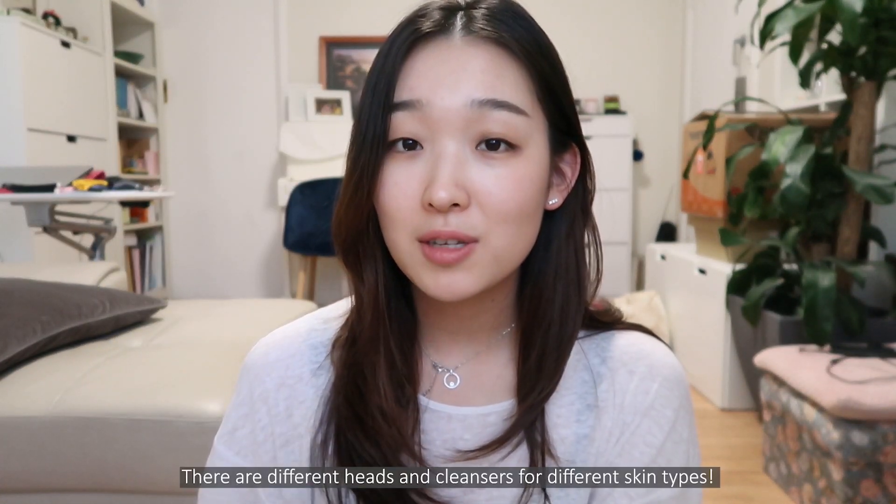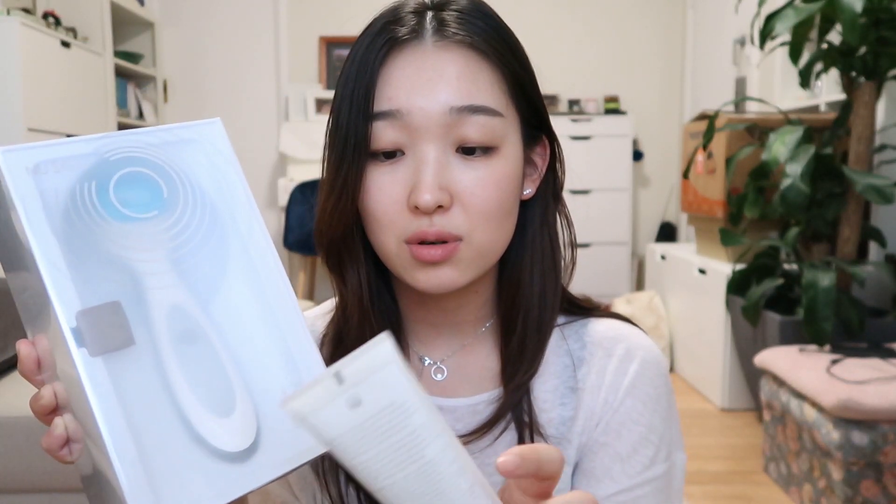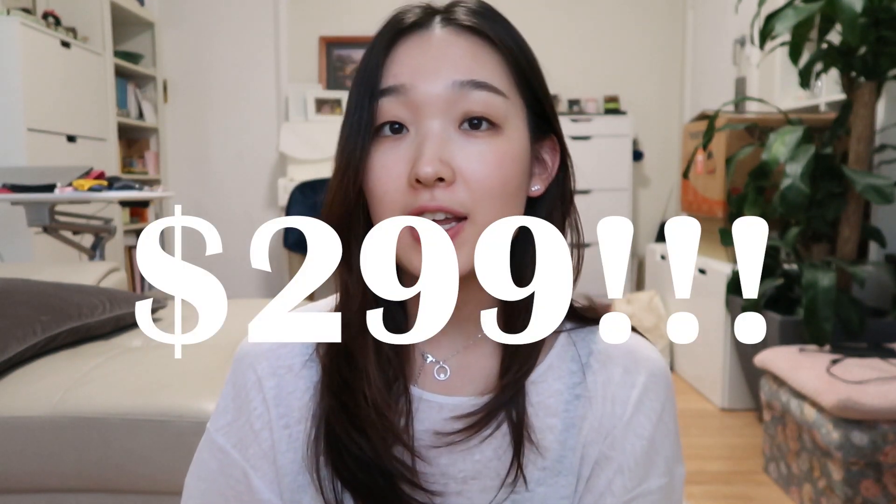I'm just going to quickly show you my unboxing of the NuSkin LumiSpa. It comes in an awesome white box. I got the normal combo skin kit, which comes with the LumiSpa device, the cleanser, and also one LumiSpa head for the device as a spare one. It came to a total of $299.